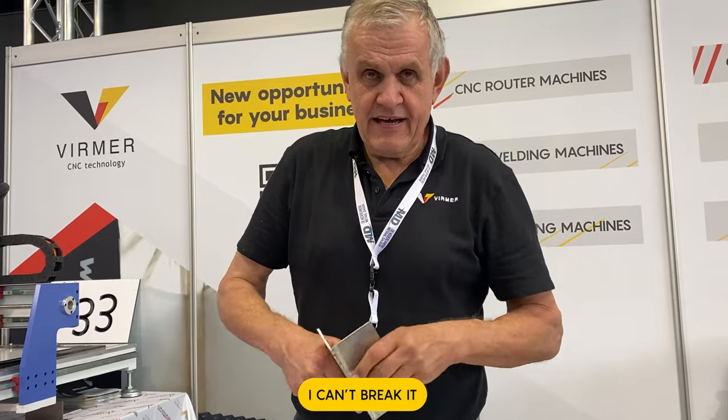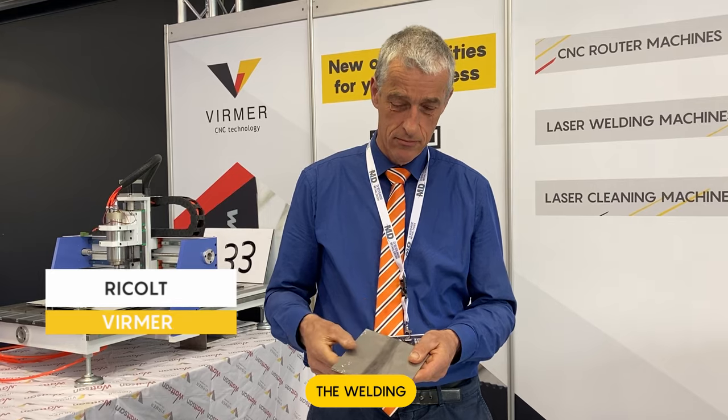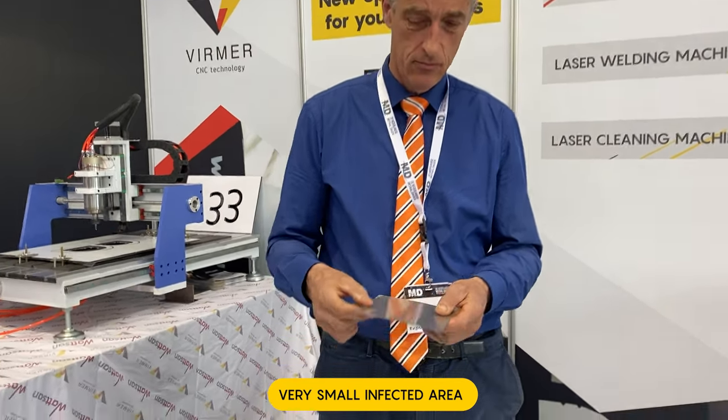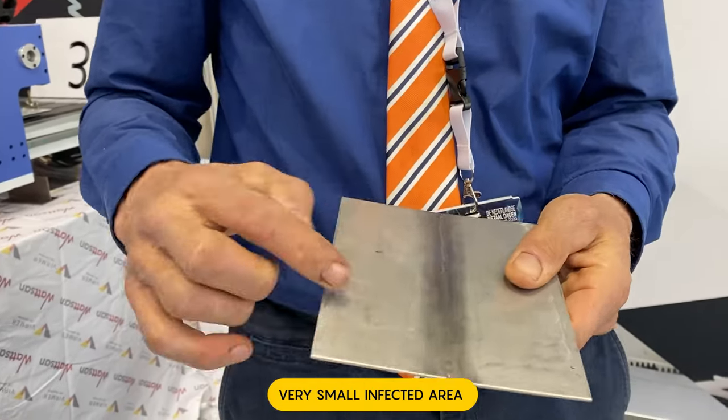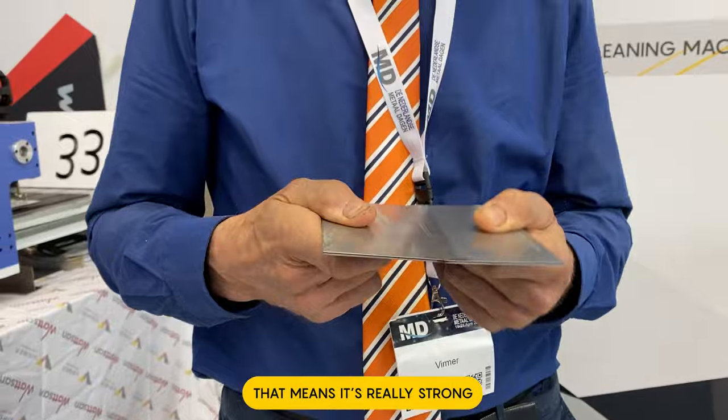And again, I can't break it. Welding is a very small infected area. That means it's really strong.